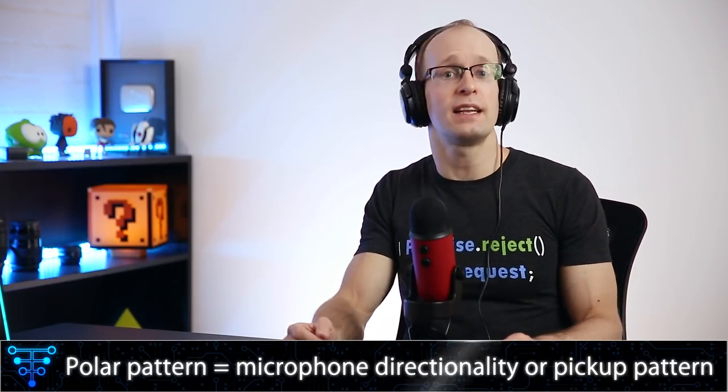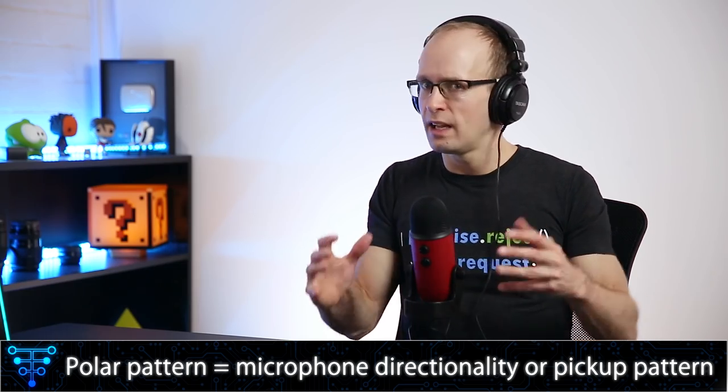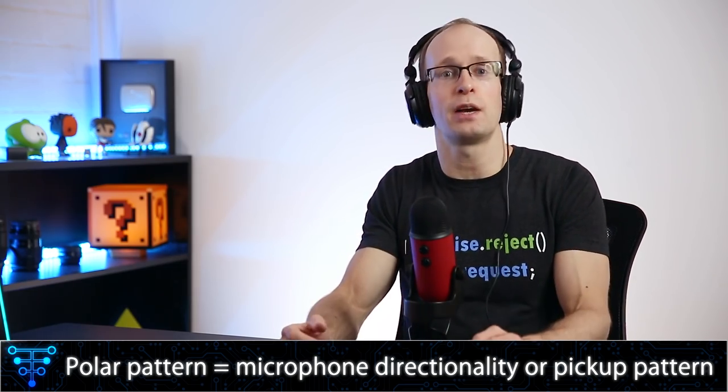So that's the specs of the Blue Yeti. Let's talk about what that actually means in practice. First, let's talk about the polar patterns, because it might be a bit confusing if you're not familiar with the concept. Right now I'm recording directly into the Blue Yeti using the cardioid pattern. That means the microphone will only pick up sound that is directly in front of it, trying to cut out most of the sound that happens behind it.